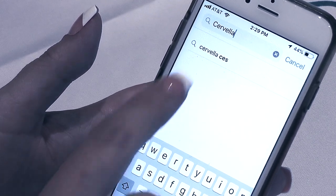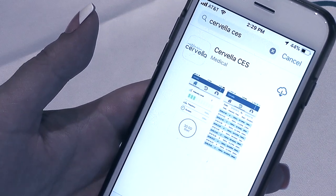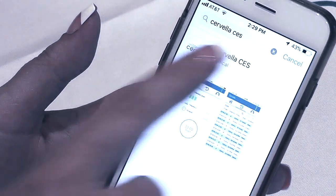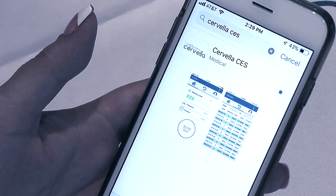Also, verify that the Bluetooth functionality is enabled on your smart device and ensure that you have internet access. Next, start the Cervella app and complete the registration process.